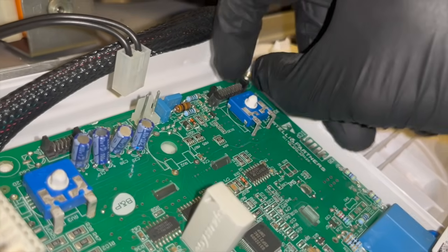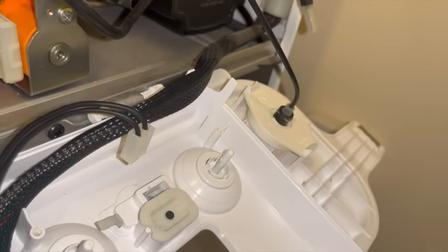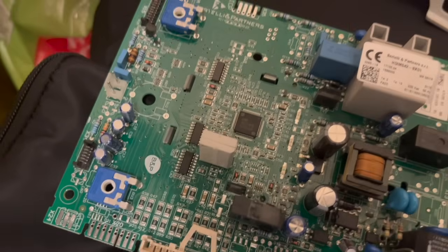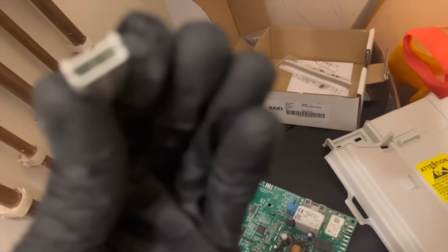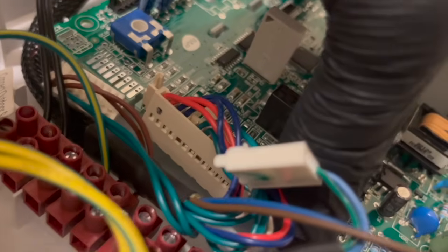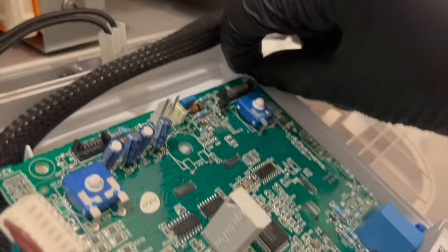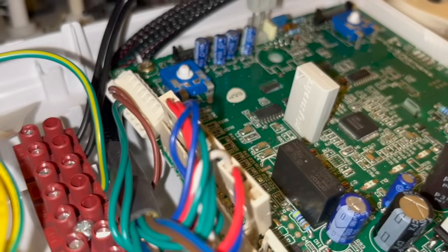There are just a few screws holding down the PCB, and once we take those out the PCB should just lift up and out. Here you can see the screen that was completely dead at the beginning of the video. We've got the new PCB, but we need to take the little chip out of the old one and pop it into the new one. At that point the PCB is ready to go back in — just line up the little spindles with the connections and slide it in.